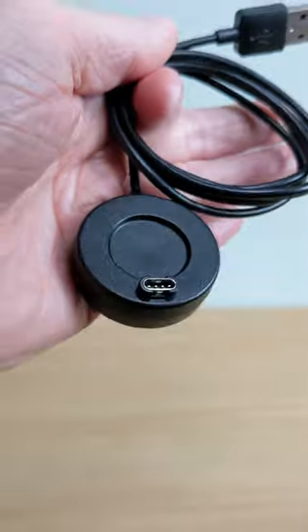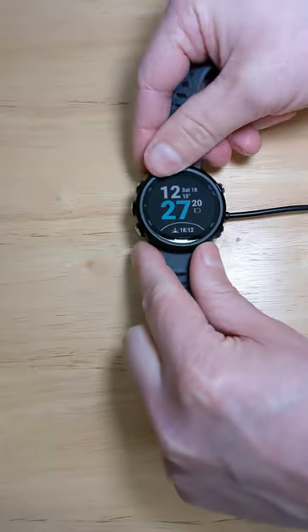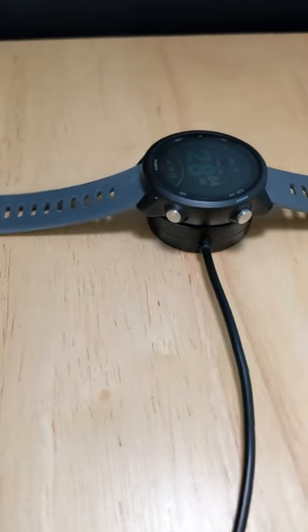It drastically improves the practicality of charging my Garmin Forerunner 245. I'll put a link to it in the video's description. It's compatible with loads of other Garmin watches too — just check you have the same connections on the bottom of your watch.